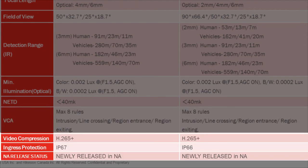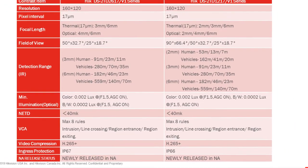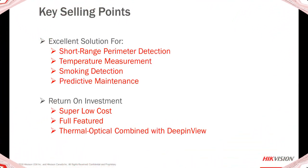H.265 Plus video compression, ingress protection IP66 or IP67 depending on the model, and these cameras have recently been released in North America. Key selling points include short-range perimeter detection, temperature measurement, smoking detection, and predictive maintenance. For your customer, the return on investment is super low cost with a fully featured camera — a thermal optical array combined with deep-in-view technology.